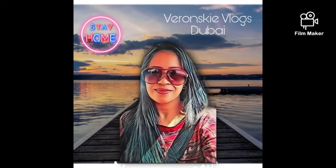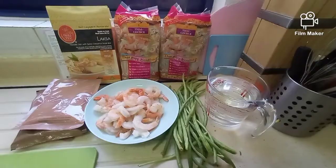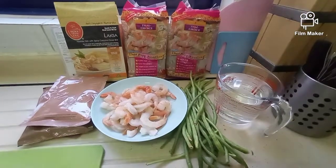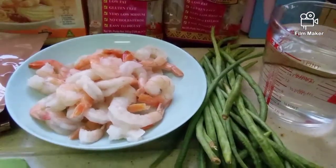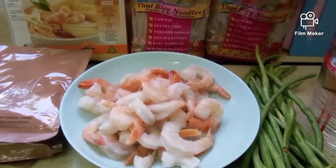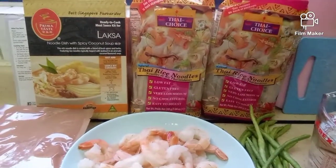Hi guys, welcome back to my channel! Today I'm very happy to share another recipe with you. It's called laksa — this is a Singaporean dish and it's one of my favorites.